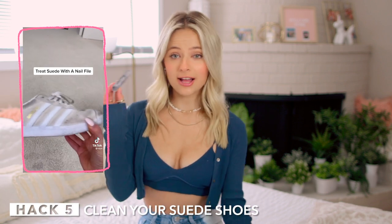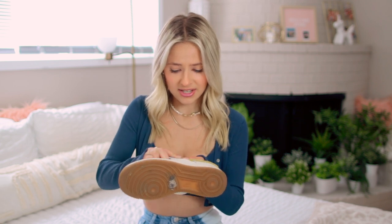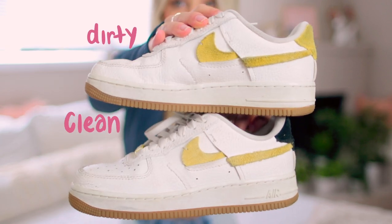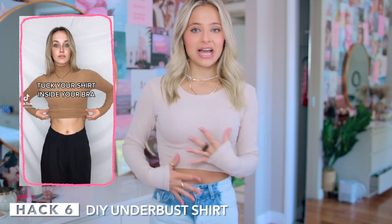Next up, TikTok says you can use a nail file to clean suede — it just takes off all the dirt and it'll look brand new. I have some Air Force Ones where the yellow part is suede and it's super dirty, so we'll see if it works. I understand the concept — it'll file off the top layer and should be clean underneath. And it's coming off — this totally worked! The clean one versus the not clean one — it's not super different but it definitely helps. I'm gonna say like 8 out of 10 for this.